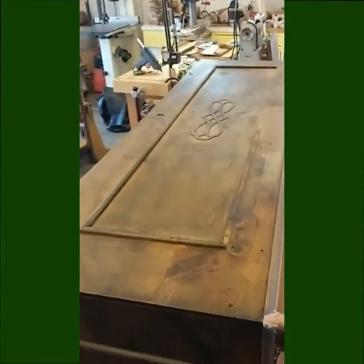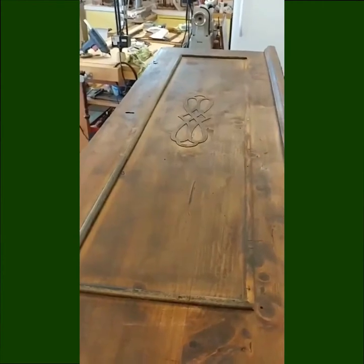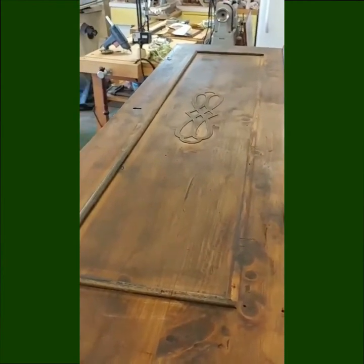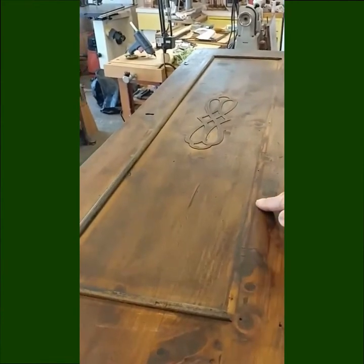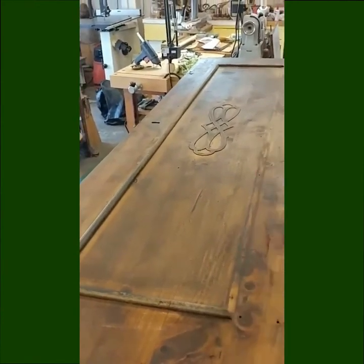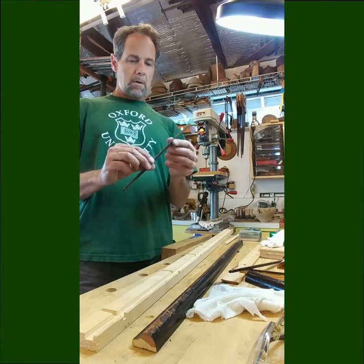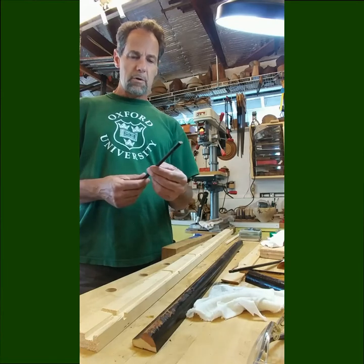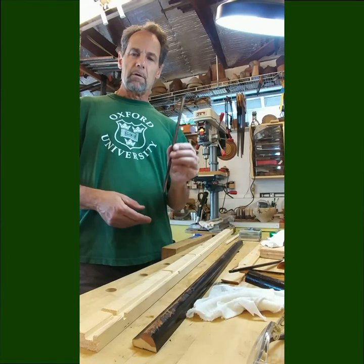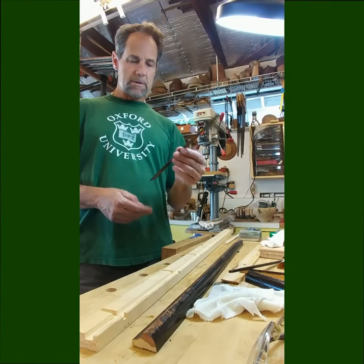The face of this cedar chest is missing a piece of trim molding — a little face detail right here. I need to make a piece of this. This is a half-round trim, roughly three-eighths of an inch diameter. I need a three-foot-long piece of this.